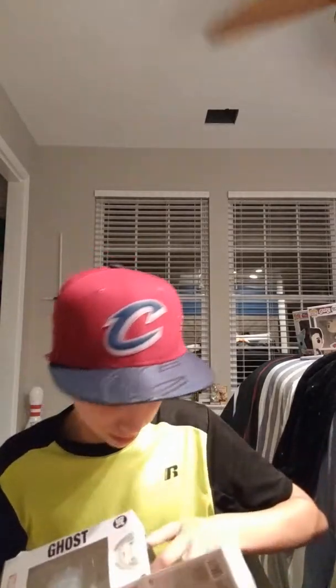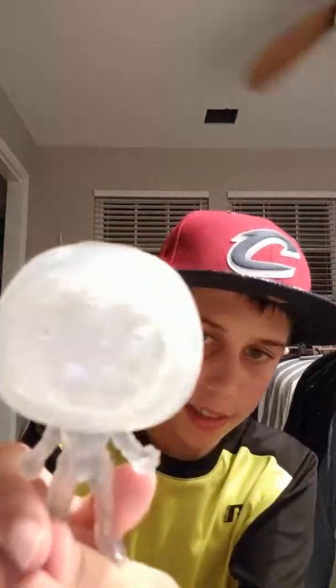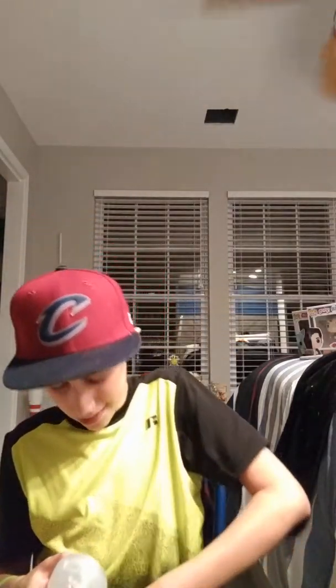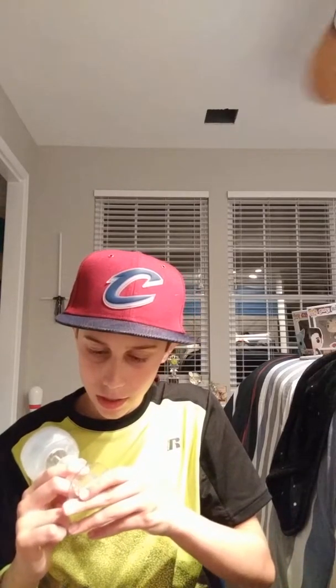It sounds like they used some packaging bubbles for it, and it is going to be really cool. Can't wait to unbox this pop — it has a little Funko thing on it. I actually got it from Walmart, but obviously they didn't put it in a Walmart box because it was already in a box from Funko. I have been waiting for this pop all week and I'm really excited.